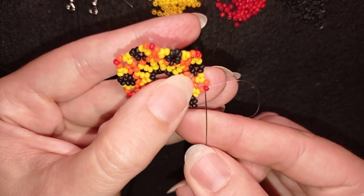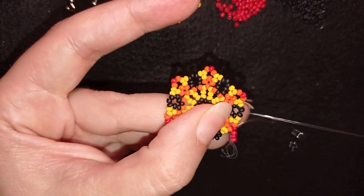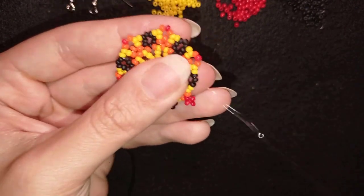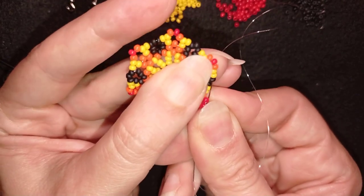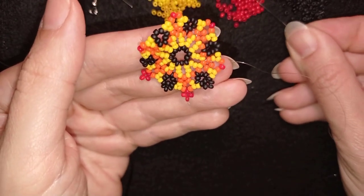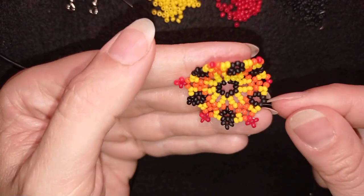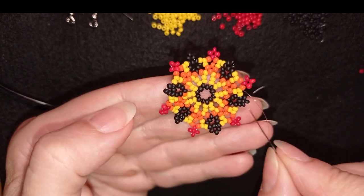I take three black beads, skipping the black that's on my way and going through the following. If you can in one movement, exit at the top to save time — if it's difficult, do it in two movements. Then again skip the one at the top, go through all of those beads. That's it: you add three red and three black beads everywhere and continue this to the end.